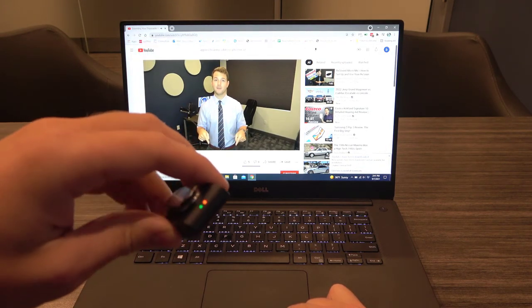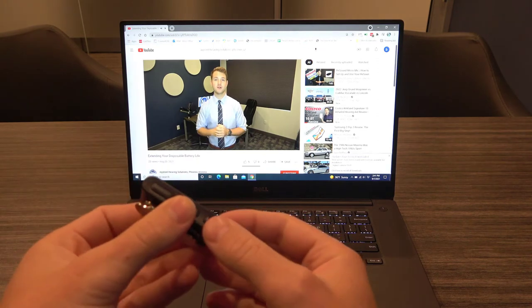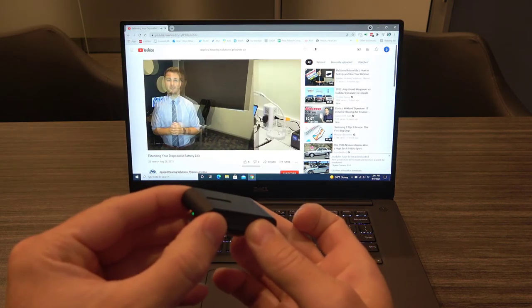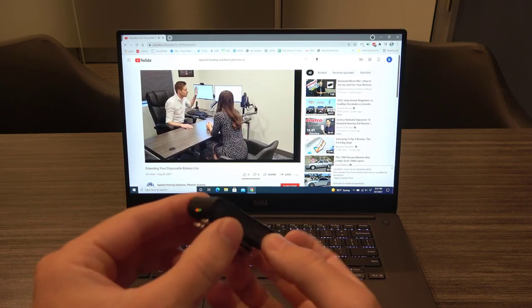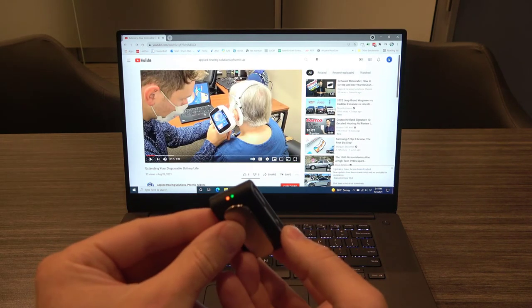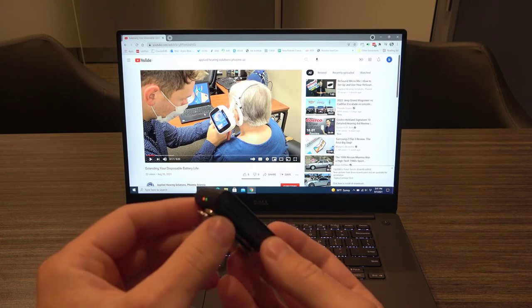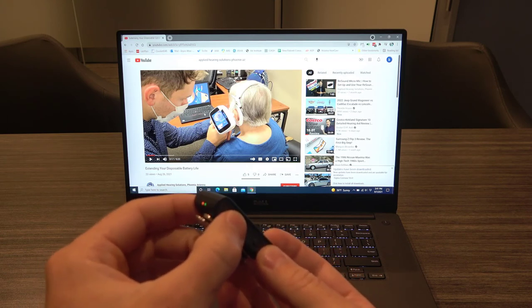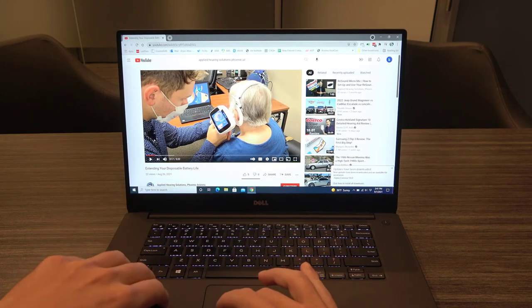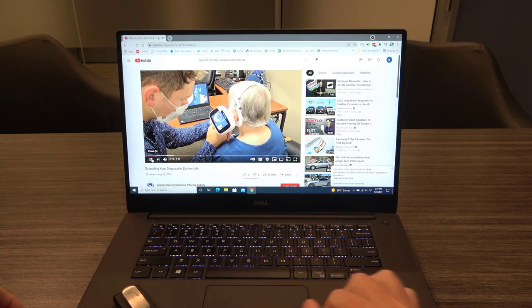You can adjust the volume of the audio being streamed from the computer using the plus and minus buttons on the Kinect Clip itself. You can also stop the video or music being played on your computer by giving the multi-button a quick press. However, if you want to resume the video or music after you've stopped it, you'll have to go onto the computer itself and click the play button.